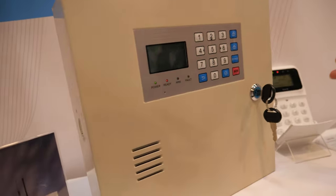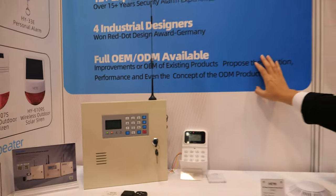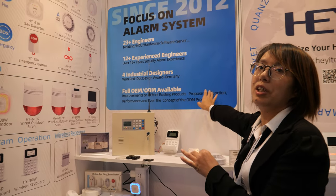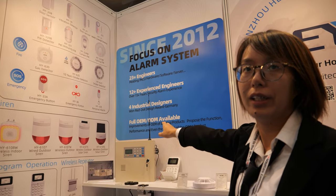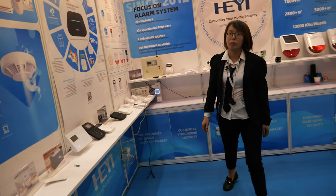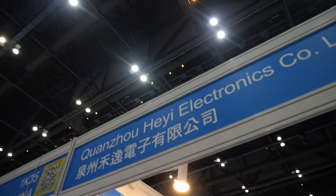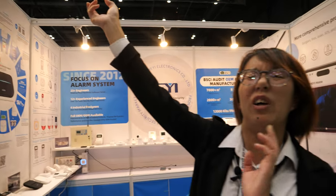This is a metal case alarm system. It has Wi-Fi, GPRS, and also LAN network connectivity. The company is located in Quanzhou, Fujian province, near the coast, close to Taiwan. The factory is almost 7,800 square meters.